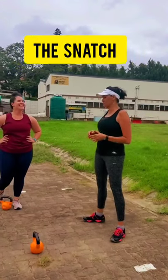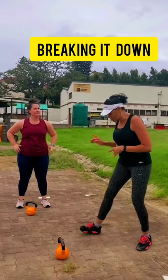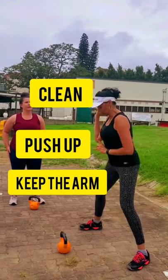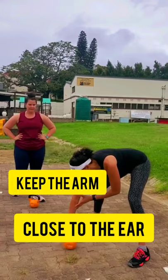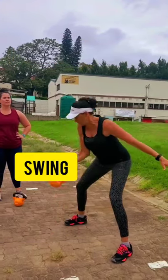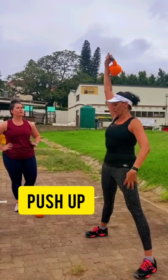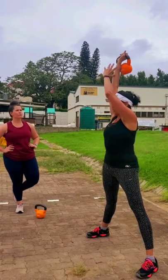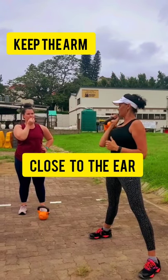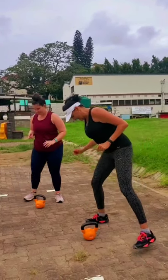We're going to be going into the snatch. Now if you remember the clean we did, we're going to break it down into three parts. It's called a snatch — swing, clean, load. I'll show you what it looks like. Into that loading position, we're going to use one hand this time. You can use the swing, catch it here — that's two — and straight up. Make sure you're engaging through that core into that triple lock position. When you go up, really punch it up with a lot of power.